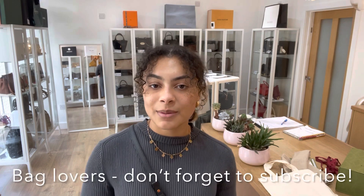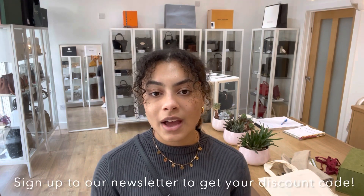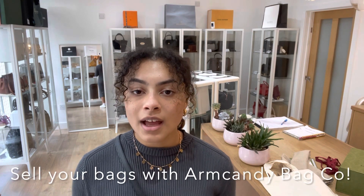For more details on this bag go to the link in the description below and have a browse on our website while you're there. Like this video, subscribe to our channel, and sign up to our newsletter to keep updated on all the beautiful pieces of Arm Candy we're getting in. Also have a look at the 'how to sell' page on our website if you have any bags you'd like to sell with Arm Candy Bag Co — all the process details you need to know are on that page. We'll see you later with some more Arm Candy!